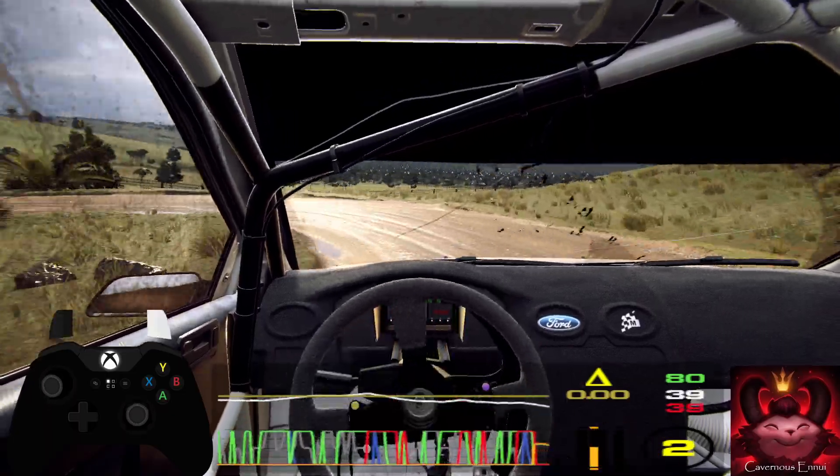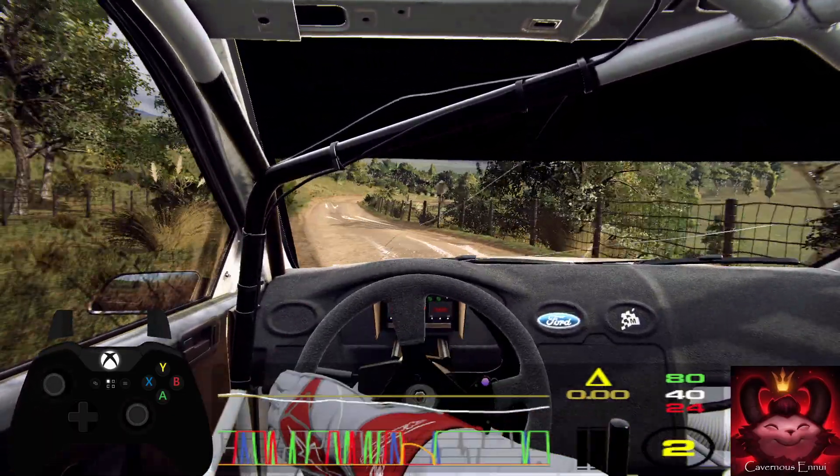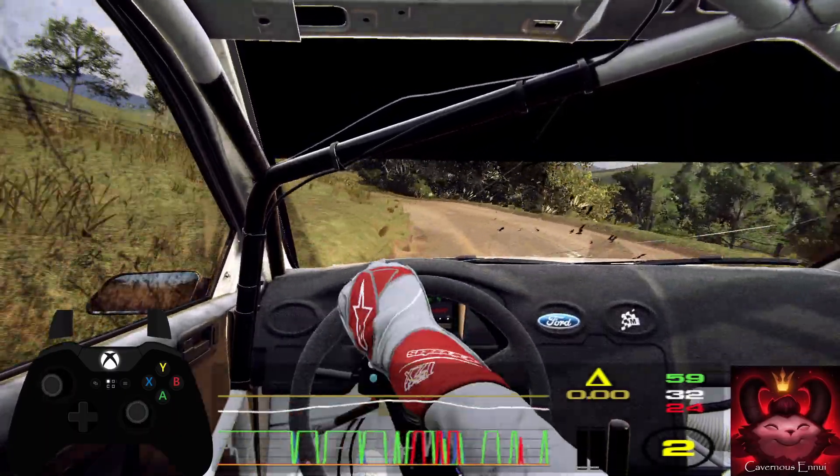Fifteen. Three right, tightens small cut, into two left. Thirty. Four right long tightens, one hundred and fifty.